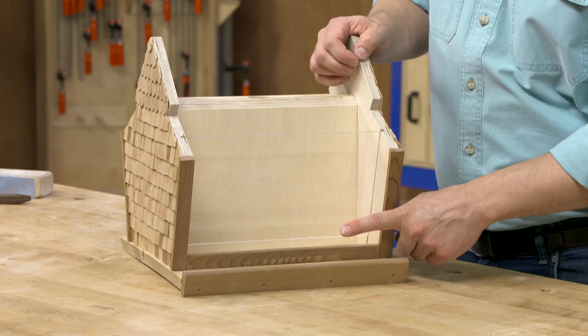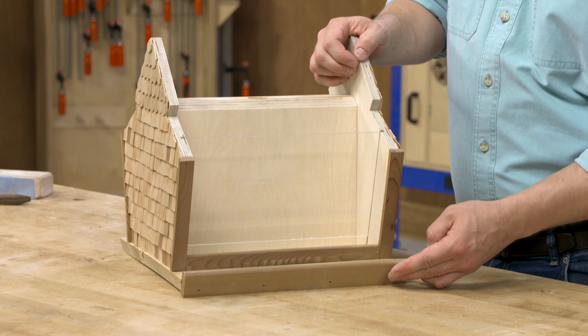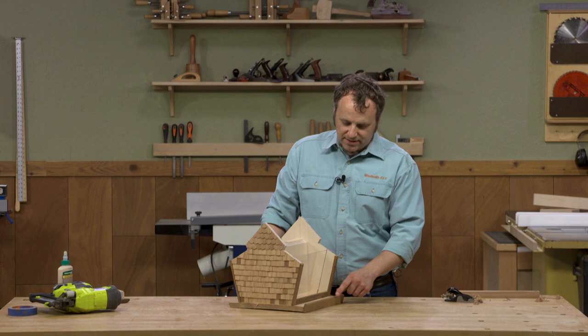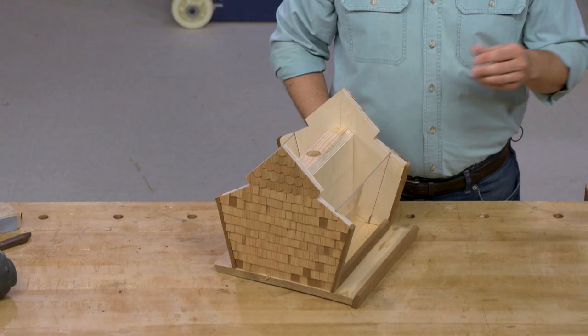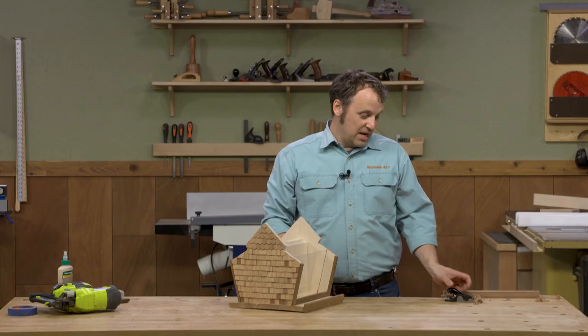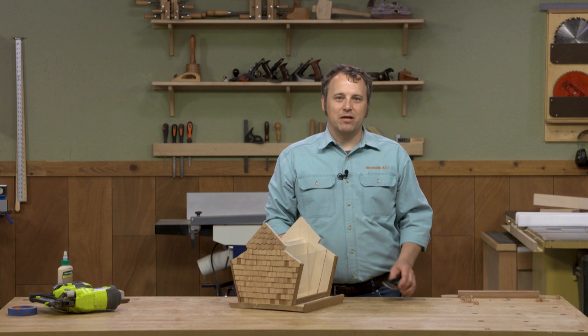There are also some side pieces to add and then some perches — one on each side. Now the top of those sides and the perches are called out in the plans to get a round over routed on them, but this is also an opportunity to use some hand tools. I find that an ordinary block plane will do just as good a job at rounding and chamfering.